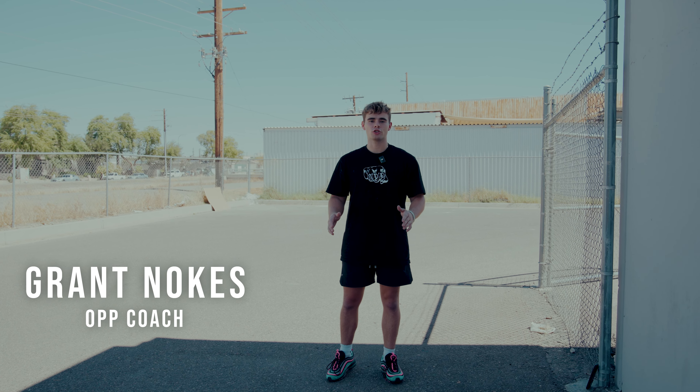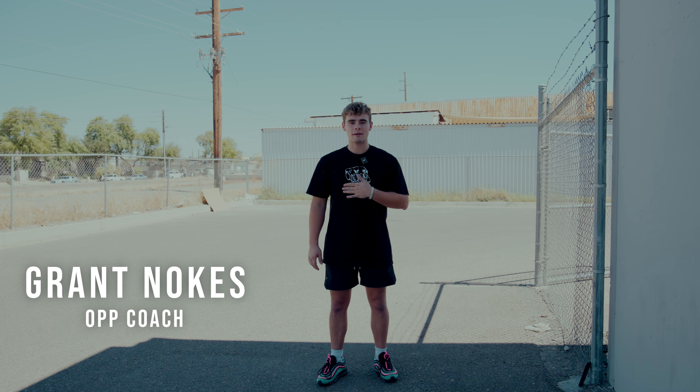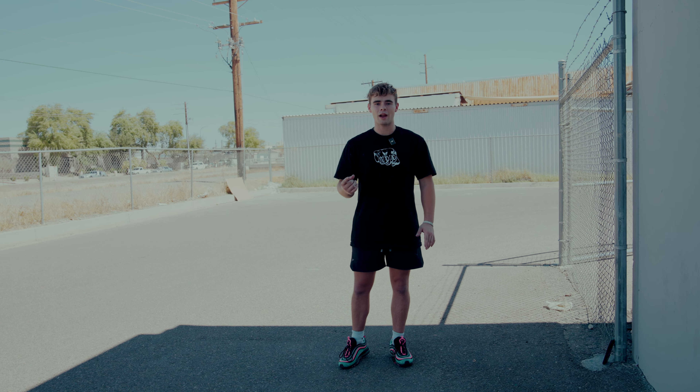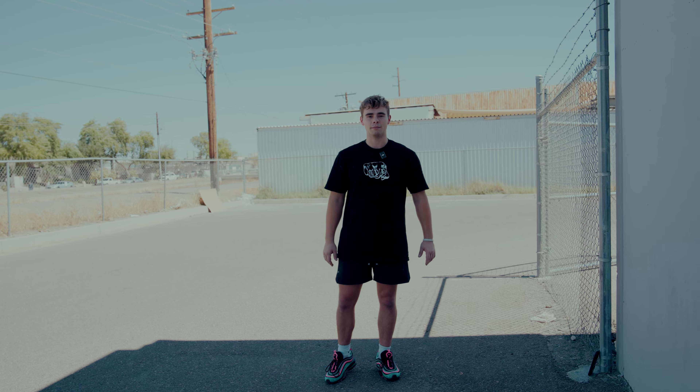What's going on guys? My name is Grant Noakes. I'm a coach here at Optimal Power Performance and today I'm going to be taking you through my pre-game routine that I used as a college catcher. If you're a high school catcher looking to make it to the next level, a pre-game routine is so important, not only for the reps, but to mentally and physically prepare yourself before you go play in the game.